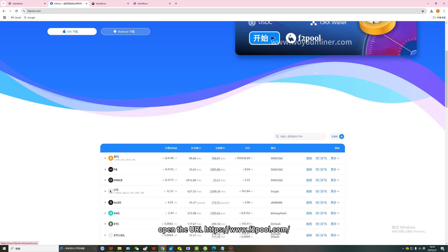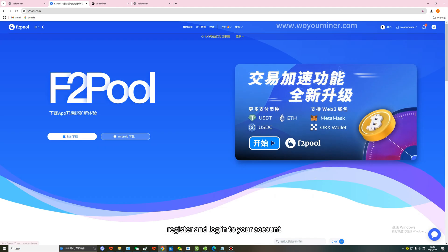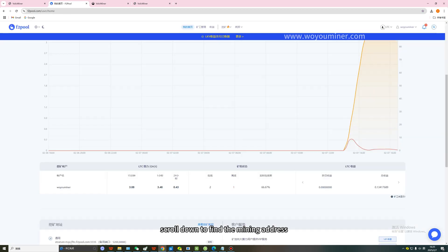How to get the mining address? Open the URL, register and log into your account, the coin choice is LTC, then scroll down to find the mining address.